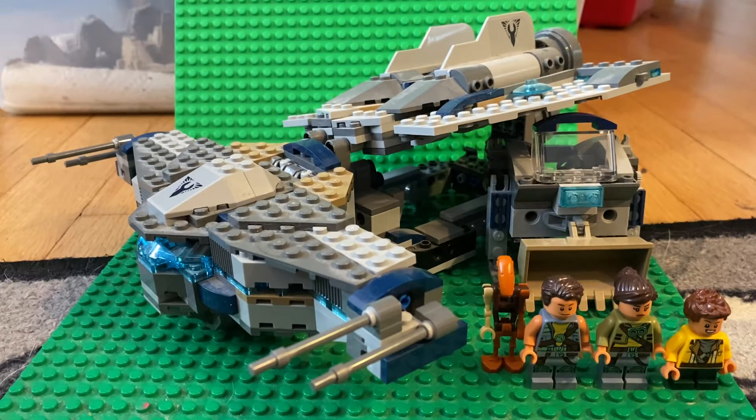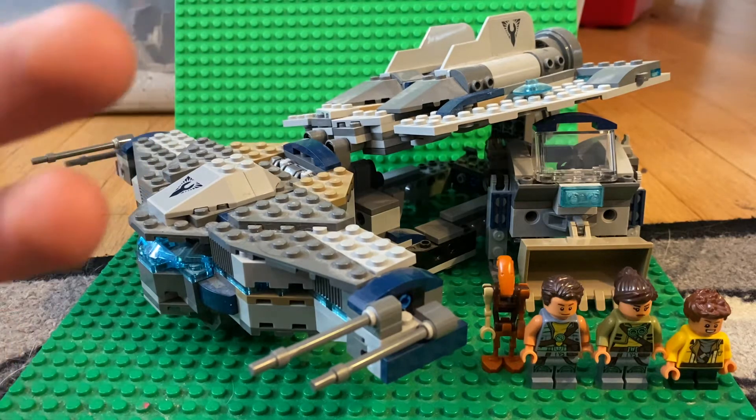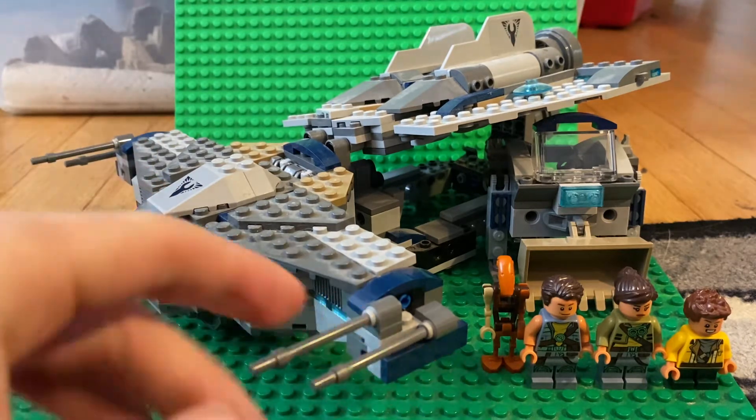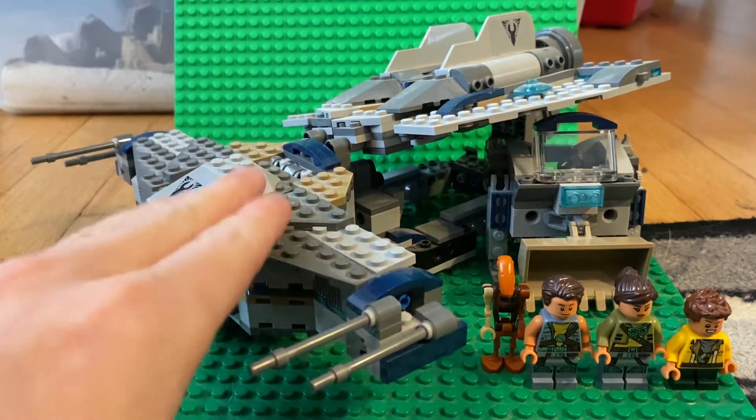What's going on guys, today we're going to be reviewing the LEGO Star Wars Star Scavenger set, which is set 75147. It has 558 pieces and retailed for $60. It was an okay set — I got it just because I wanted the minifigures, but this set in general does not look the best.